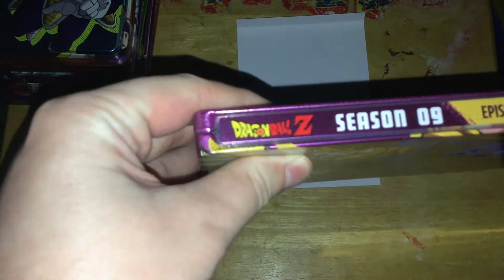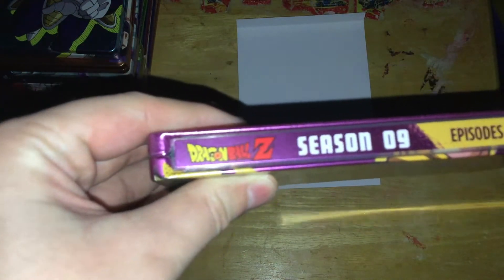On the spine here we have Dragon Ball Z Season 9, the episode numbers, Toei, Funimation, and all of that.